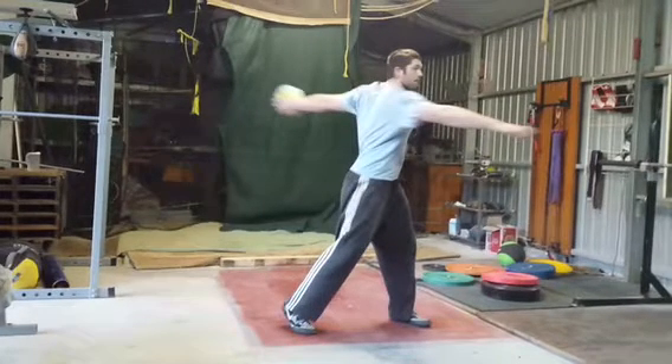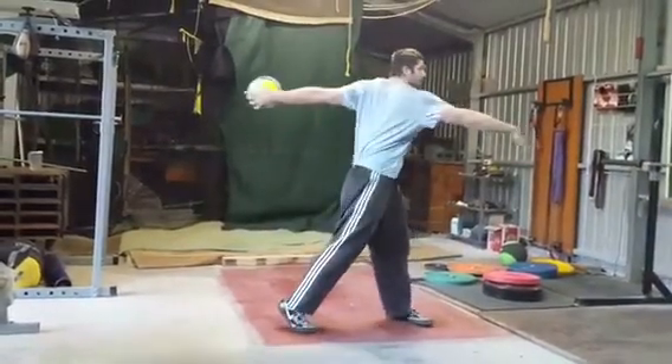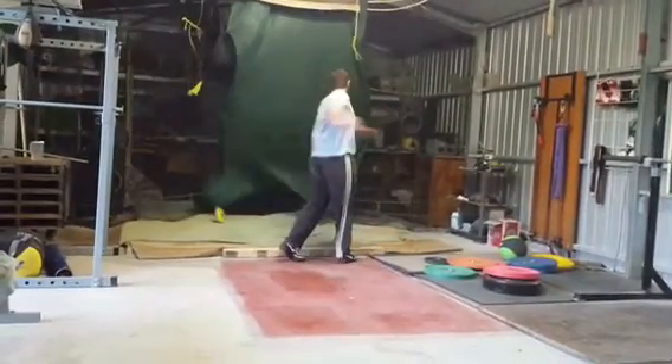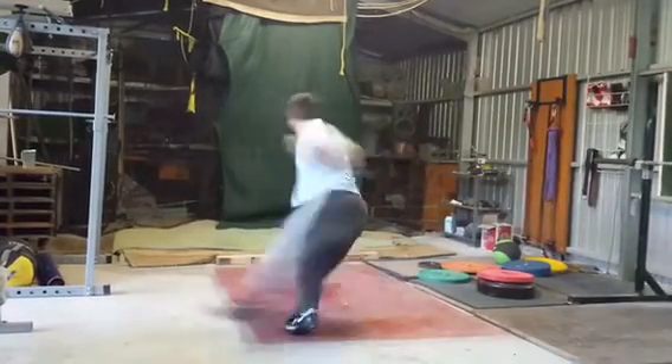I thought I had analyzed this, but I don't think I did. Dude, you're starting to gain some speed here. You're being a little more aggressive out of the back.